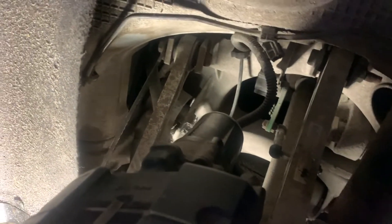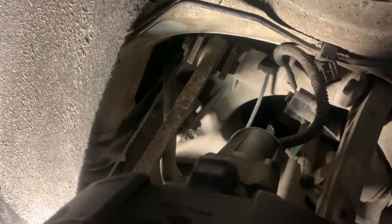Here is the job of changing the tow link control arm, the upper one, on a Tesla Model Y. There are several here. The bolt here to remove is very easy, no problem.